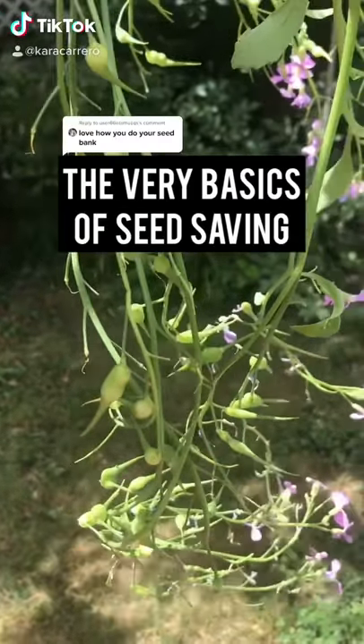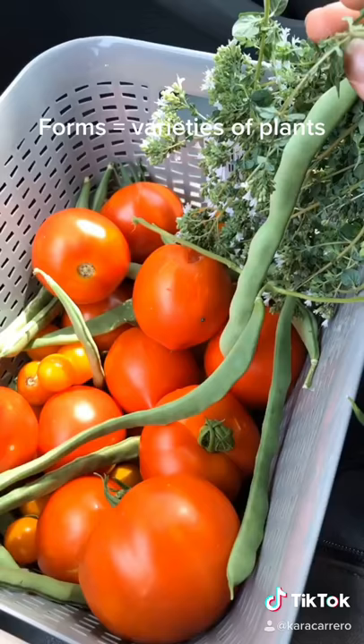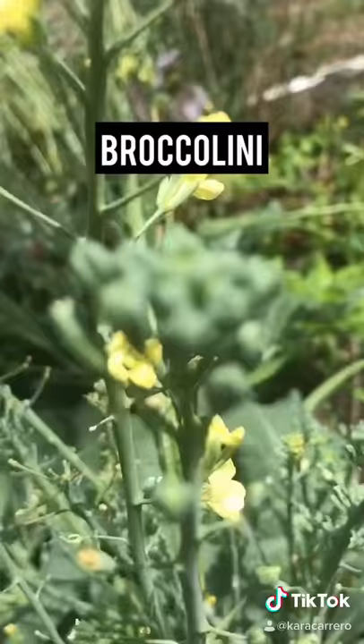Here's a basic overview of seed saving from your own garden. All plants are going to have some form of reproduction. For wetter plants like tomatoes and peppers, you'll take the seeds out and lay them across a paper plate, paper towel, or something similar and let them dry out. Things in the brassica family like bok choy and broccolini — you can take those seed pods and dry them out or let them dry on their own.